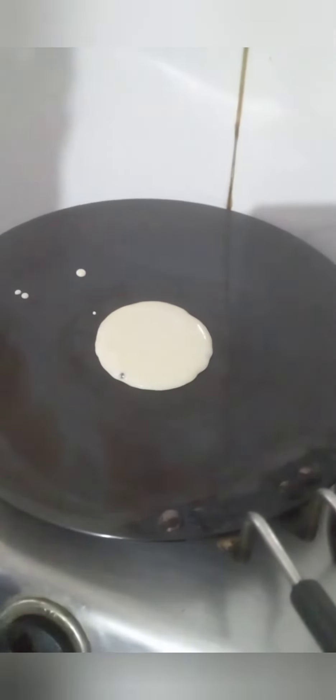Now I have taken a pan and greased it with oil. We have to put two tablespoons of pancake batter in it and leave it for about two minutes — until air bubbles form on top.